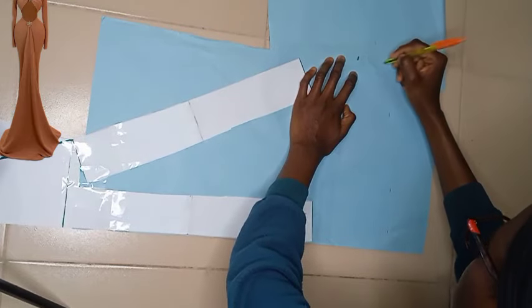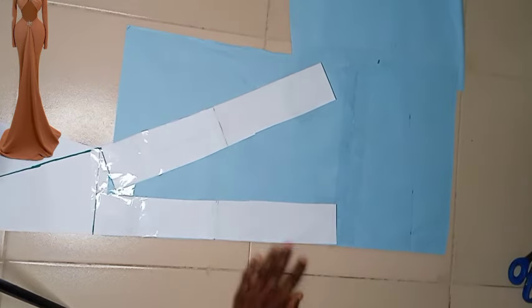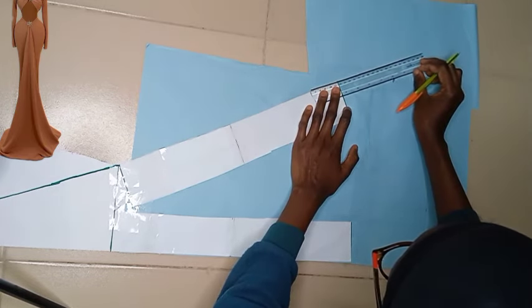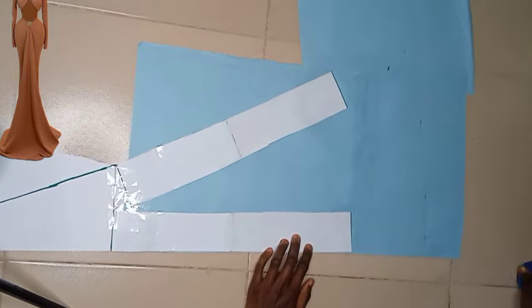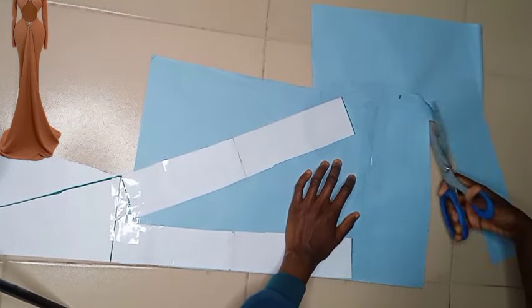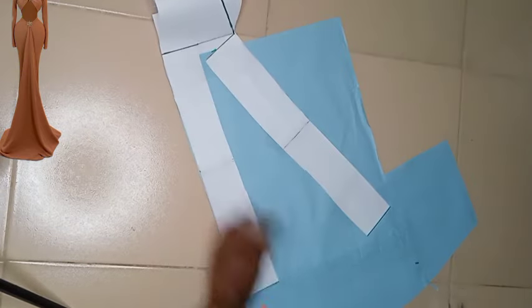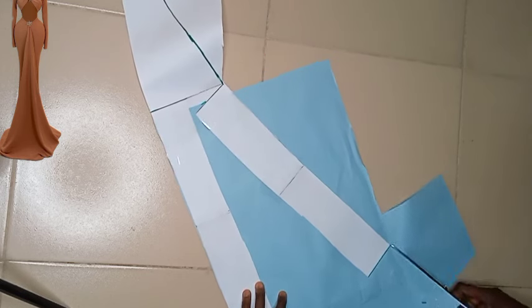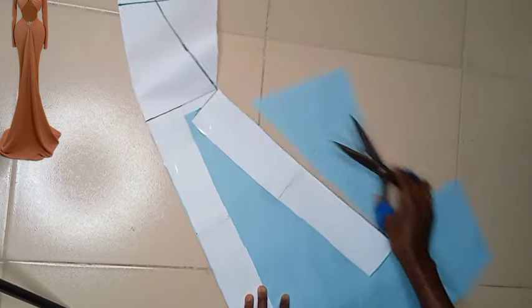I'll cut some extra pattern paper and fix it there so it aligns with the hem. Then I'm going to be joining all the dotted lines together, extending the line, and cutting out the excesses with my scissors so we are left with our main pattern.